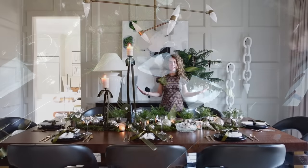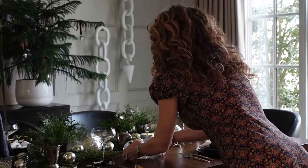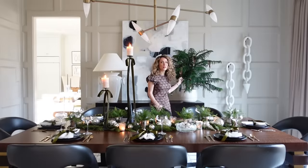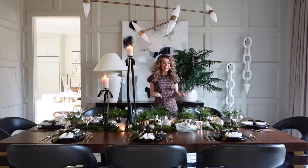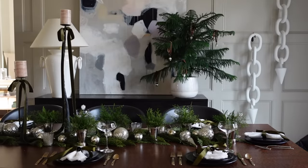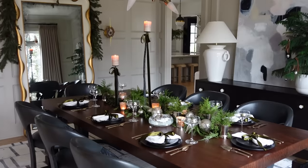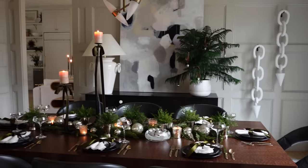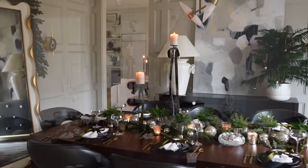To finish off the tablescape I added a fun glass bowl from my collection with little mercury glass ornaments. Those tie in to the exact same ornaments on the evergreen tree over on the buffet. Then I sprinkled mercury glass votives down the center of the table because I love candlelight and wanted to add more of it. As you can see, it was really easy to put this beautiful, elegant, sophisticated holiday tablescape together, and I hope it inspires you to recreate something like this in your own home.